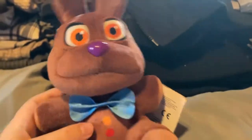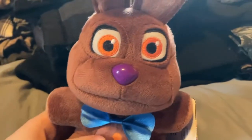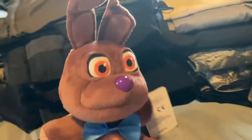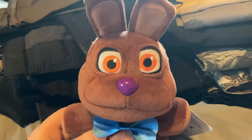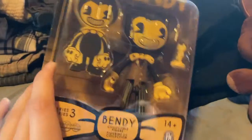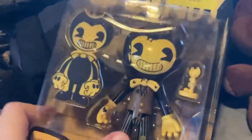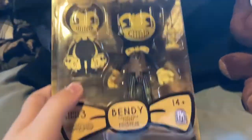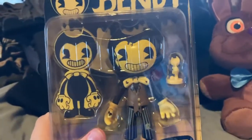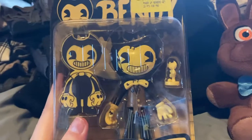I'll just throw some random stuff in this video that I got at GameStop a while ago and show you. I really love this plush. Here's a random thing — it's a Bendy and the Dark Revival action figure, like this version of Bendy. I'm not sure what he's called — I thought it said Cartoon Bendy. I'm too lazy to open him on camera.